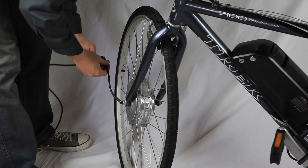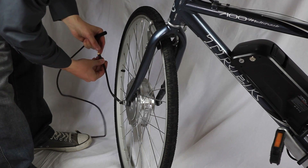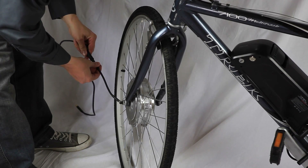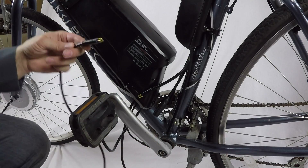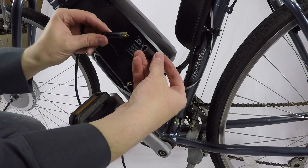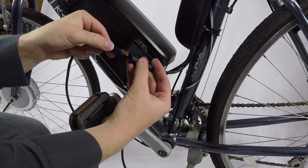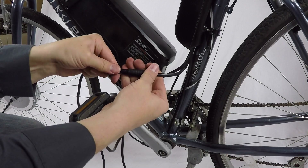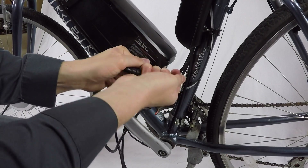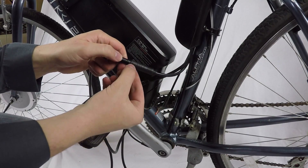Now for cables — we'll begin with the front wheel. The cable lines up arrow to arrow. Be careful because if you jam them in, you can break or bend pins. Make sure the arrows are correctly lined up before you put pressure on. That same cable comes back and locks directly into the controller — again arrow to arrow — and this one takes a lot more pressure, so make sure it's lined up correctly before pressing it in to lock.